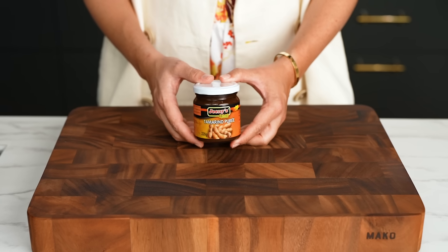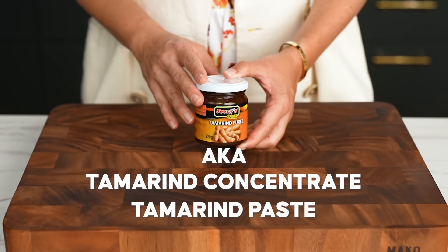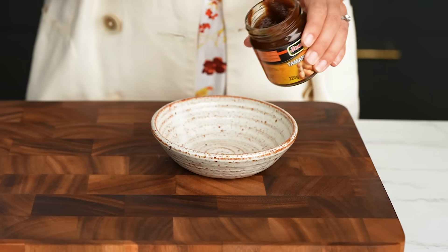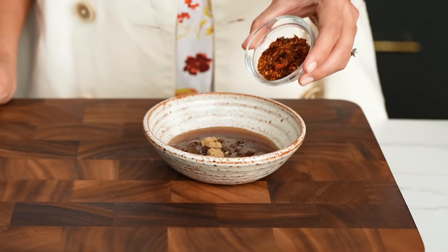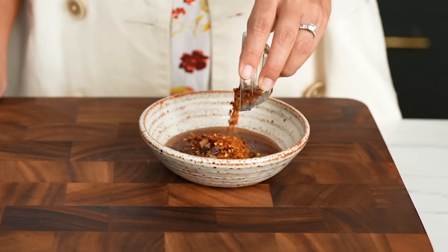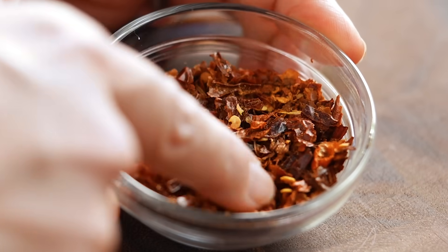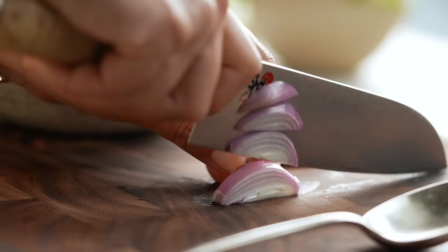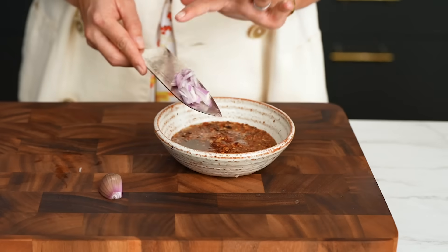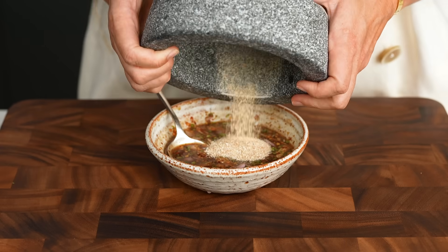The rest of the sauce is simply tamarind. I'm using tamarind puree here — sometimes it's called tamarind concentrate or tamarind paste. Any of those things is fine here. You just need a tablespoon along with some fish sauce, some sugar, some Thai chili powder. This is kind of important because you want the right texture and you don't want it to be too spicy. Thai chili powder just has a little bit of the seeds — you can see little chunks of dried chili plus some powder. Add some lime juice. For the shallots, I want a really nice fine wedge and then throw those into the sauce as well, along with some finely chopped coriander and finally your toasted rice powder.